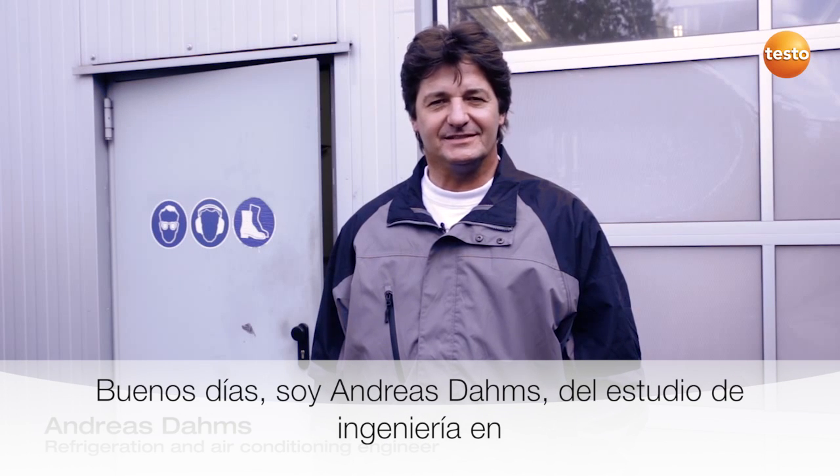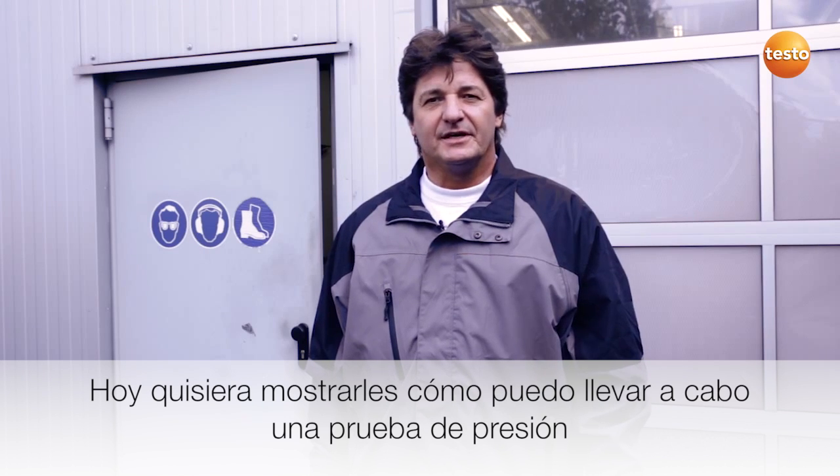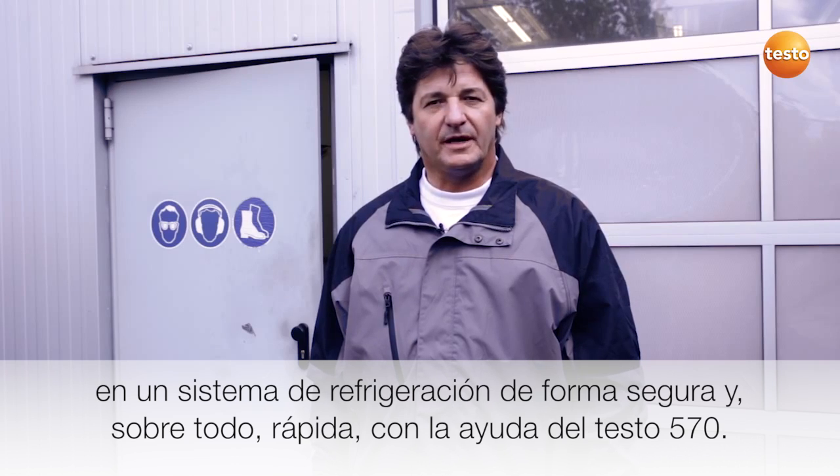Hello, I'm Andreas Dams, engineering consultant from Landau in central Germany. Today I'd like to show you how to carry out a safe and equally importantly fast pressure-tightness test on a refrigeration system with the help of the Testo 570.